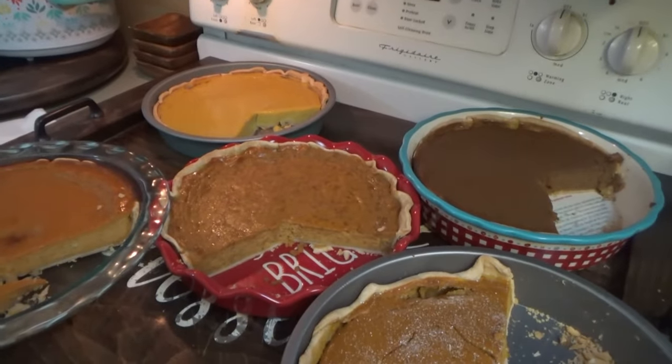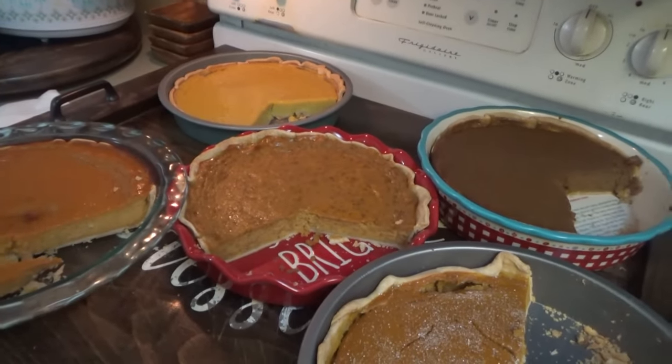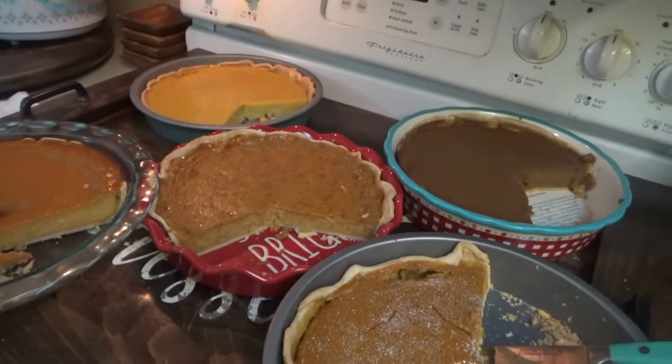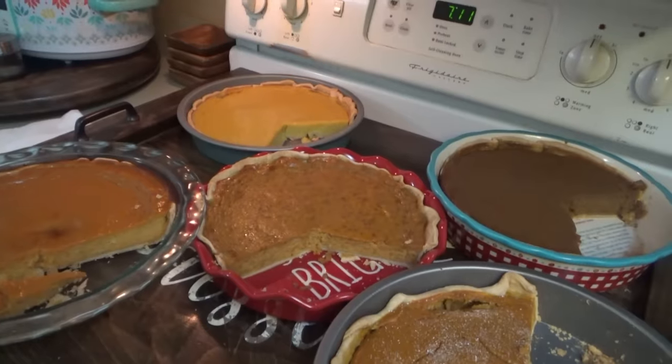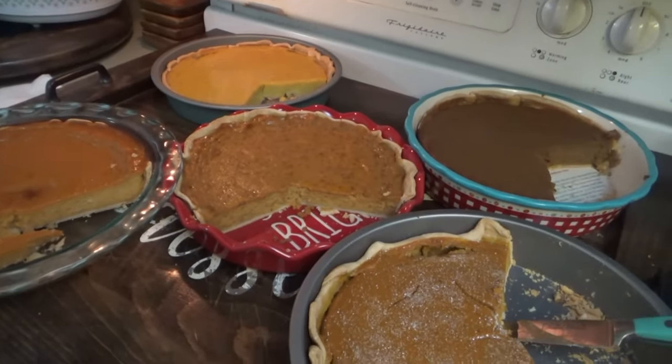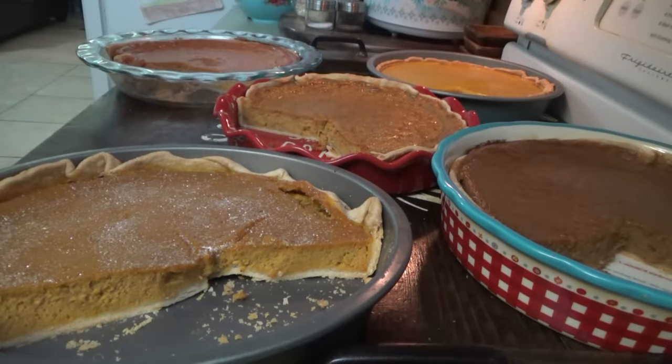We finished eating supper and got the kitchen cleaned up, then we did the pie taste test. I won't tell y'all the winner just in case you haven't seen the video — I'll link it down below. I was very surprised at which one won. I thought this one was going to win but it didn't. It's 7:14 now and already getting dark, so I've got to get the little kids in baths and ready for bed. Tomorrow morning I have a lot of that hash brown casserole left over, so I'm going to make some bacon and eggs to go with it — hash brown casserole is good any time of day.